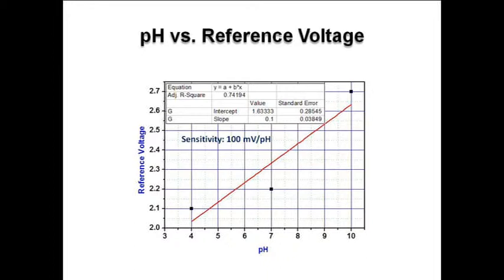On the x-axis we have the value of pH solution, and on the y-axis reference voltage. From the linear fit plot, we have found the sensitivity of 100 mV per pH.